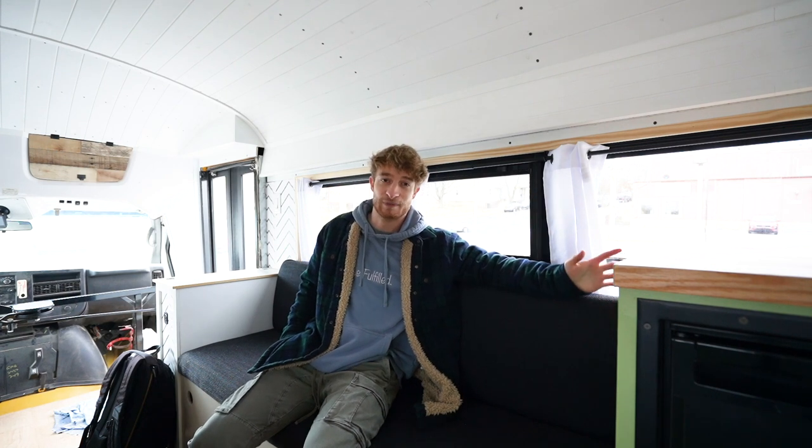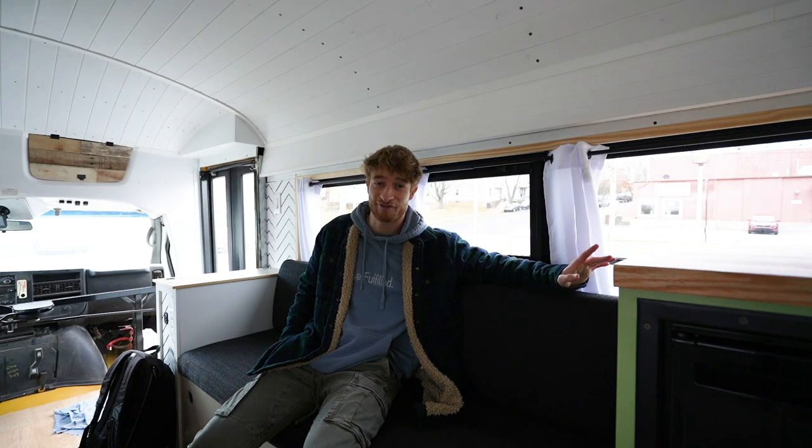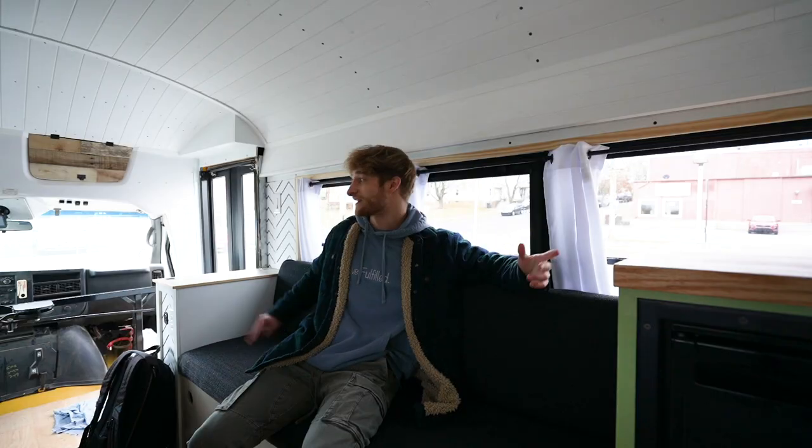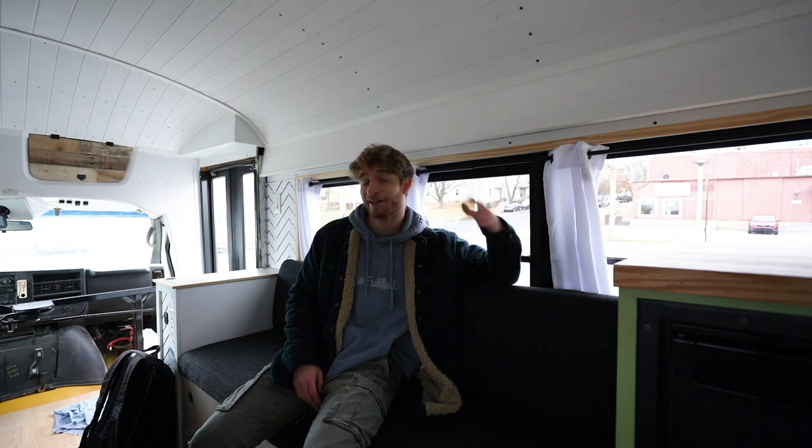I thought it might be fun to talk about some of the things that people don't talk about when they're building a bus or converting a van or anything like that, because there's quite a bit, honestly. A lot of people just put out the glorification of it and make it look super fun, simple, and quick. And it can be fun — it's not simple, and it's definitely not quick. Since I did do it, I want to talk about some of the things I've gone through, compile some of the injuries, the funny moments, and bring you guys along on that little journey.